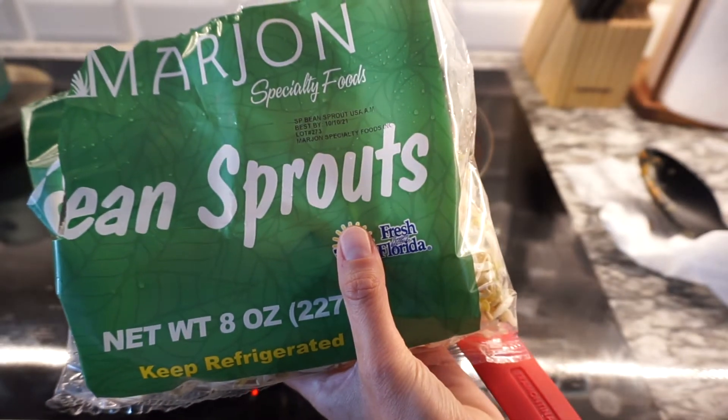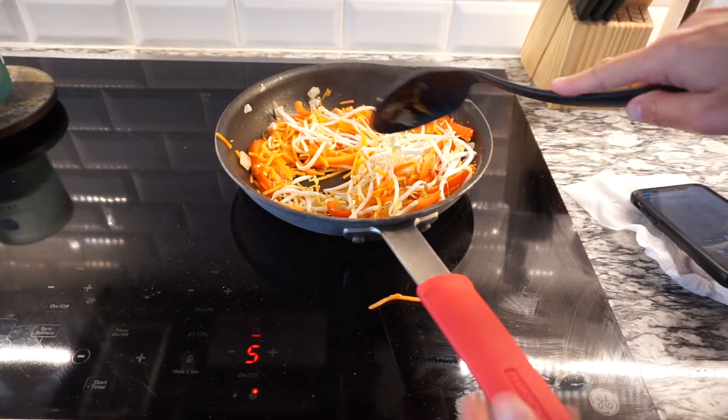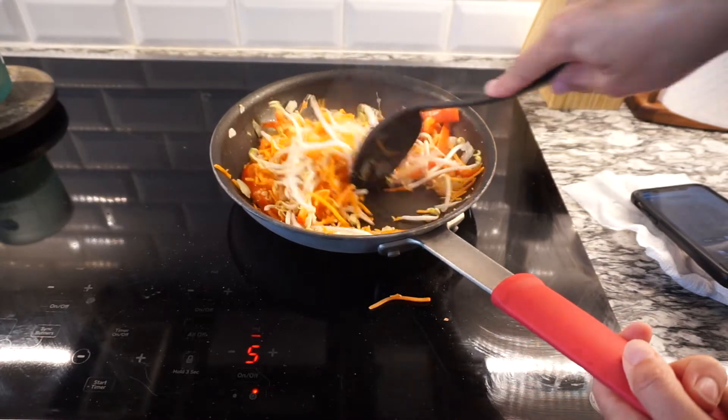After that's cooked for about 10 minutes, we're going to add one cup of bean sprouts and let that cook for an additional two minutes.